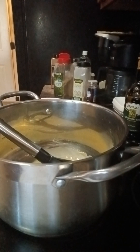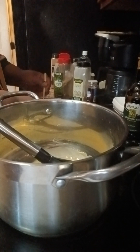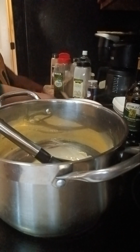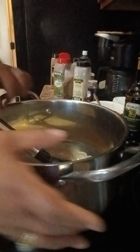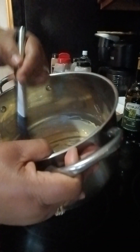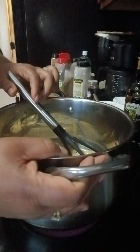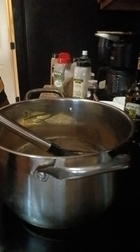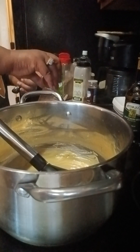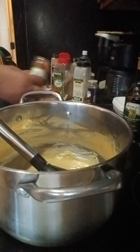Mix this together and set that on the side. Check your roux — as you can see it's starting to turn a little more darker. I forgot a tablespoon of smoked paprika — that's optional.